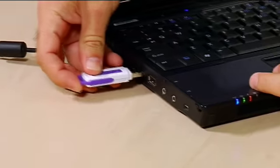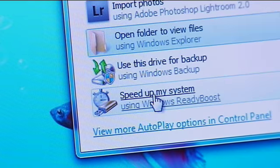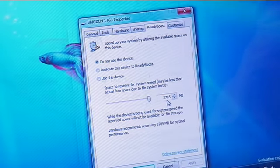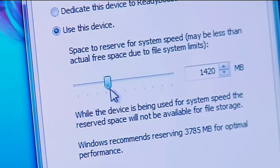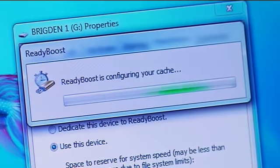To use it, you simply take one of your flash drives and plug it into the USB port on your laptop or desktop PC. It'll launch the auto play menu, and down at the bottom you can see 'Speed up my system.' Simply click that — it opens up the ReadyBoost tab. I'm going to dedicate this device to ReadyBoost. You can actually select how much of the memory you want to use. Once you've done that, hit OK and you're good to go.